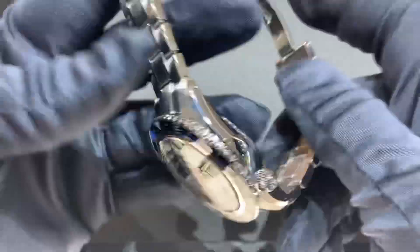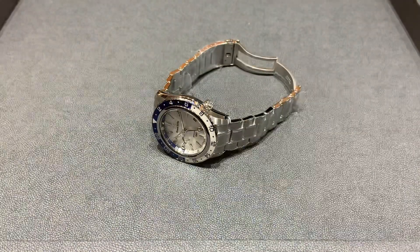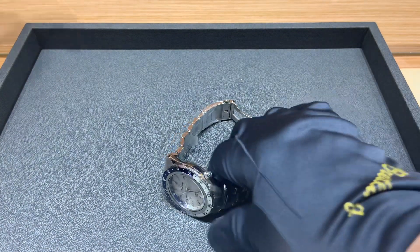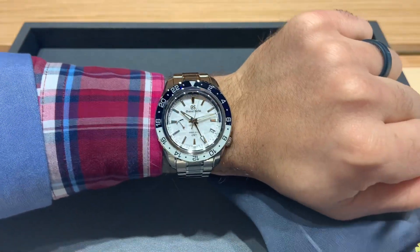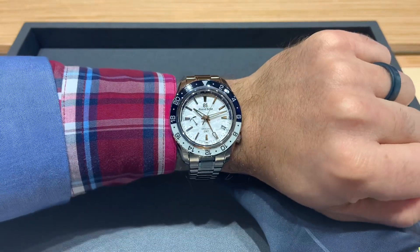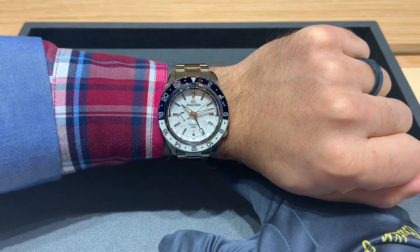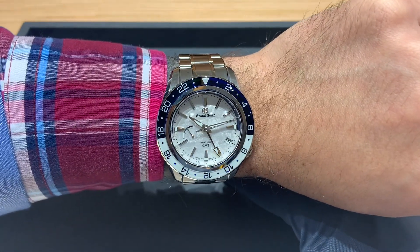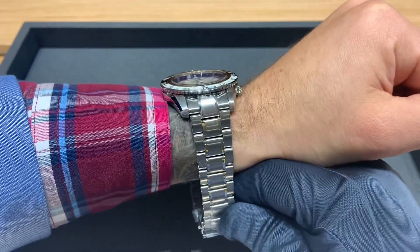Again, only 1,500 of these — they are not going to be easy to come by. If you are in the market, I'll show you a quick shot on my six and three-quarter inch wrist. It's a little larger than I personally typically would wear, but I don't think it's huge. Aesthetically I'm a huge fan of the color — I like blued hands on a white dial, and this one certainly delivers. I think it looks fantastic.